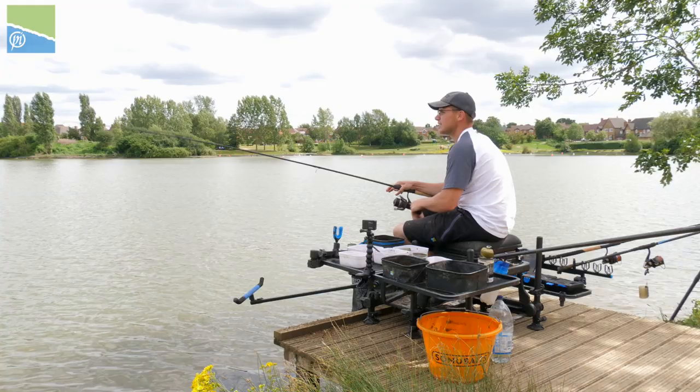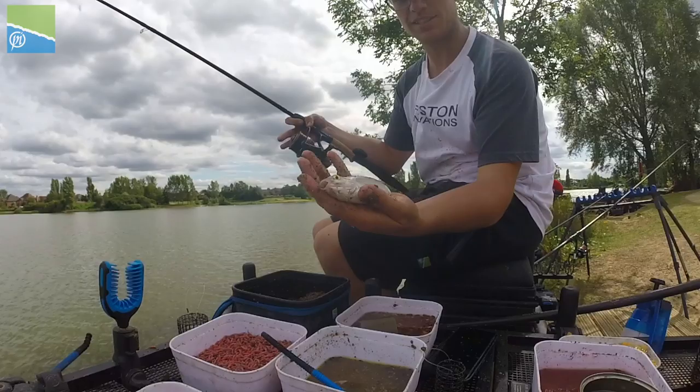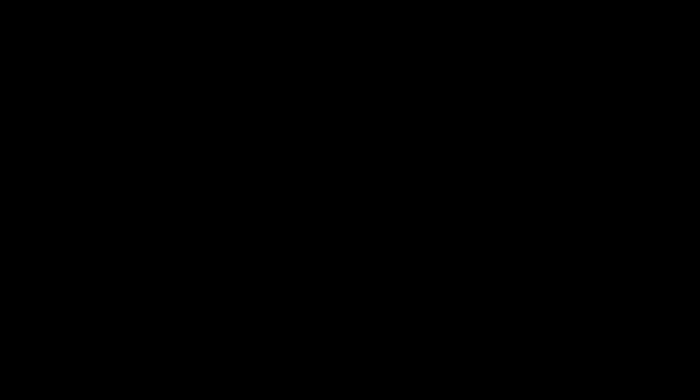There we go, another one on single caster. Just winding until I see that stop knot going into the rod rings — there we go, nice fish swung to hand. A beautiful way to end this little session and video — nice hand-sized roach, beautiful fishing. Don't forget to subscribe, like, comment below, and we'll see you again soon.